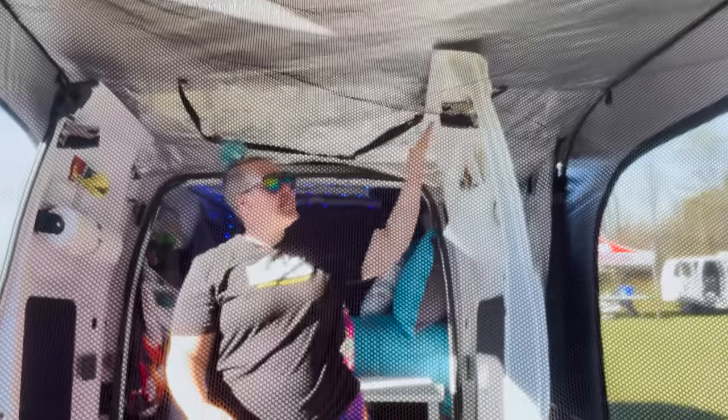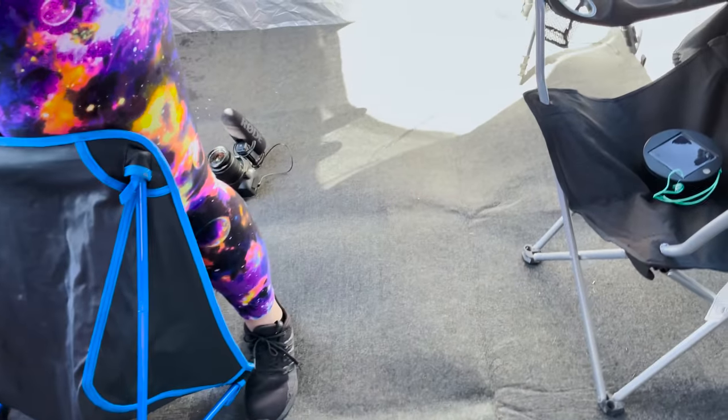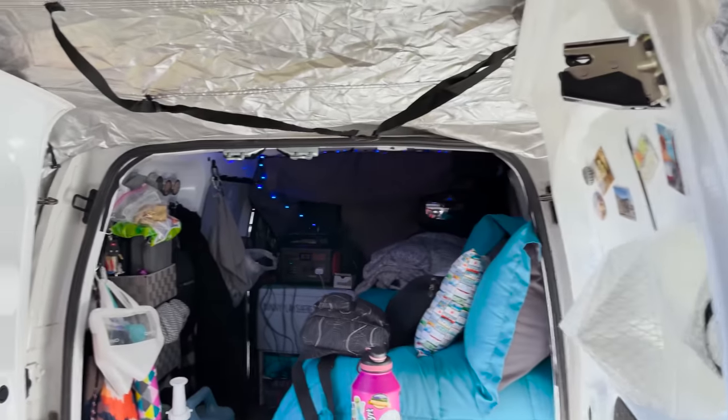Hello. Look at what we did — we connected our vans with this little thingy. Isn't it fun? It's so fun! Welcome to the fun space. This is our stand-up living room. Yes. We can stand. See?